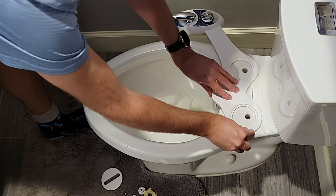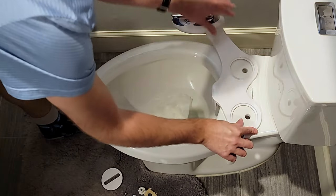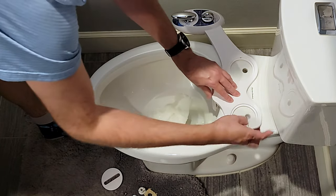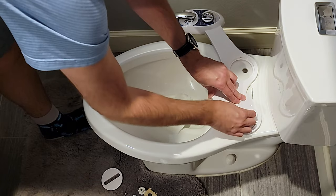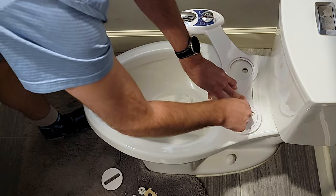Simply place this like so, aligned over the holes, and then you're going to have the rubber pieces. You're going to have to rotate these so that they fall over the opening here.